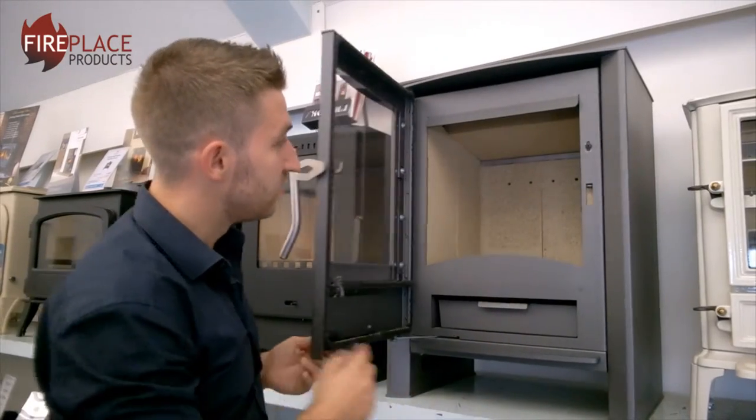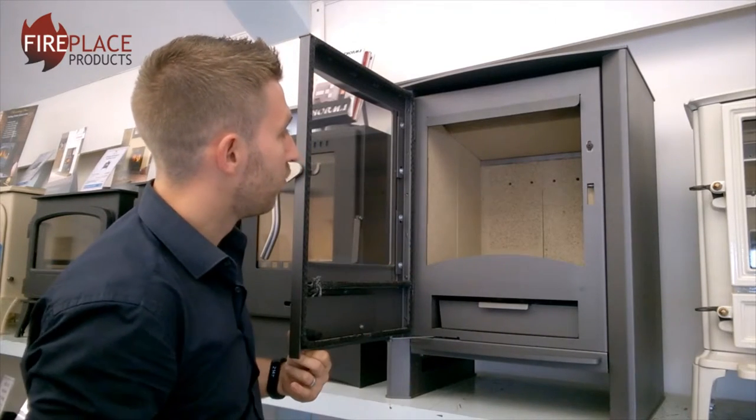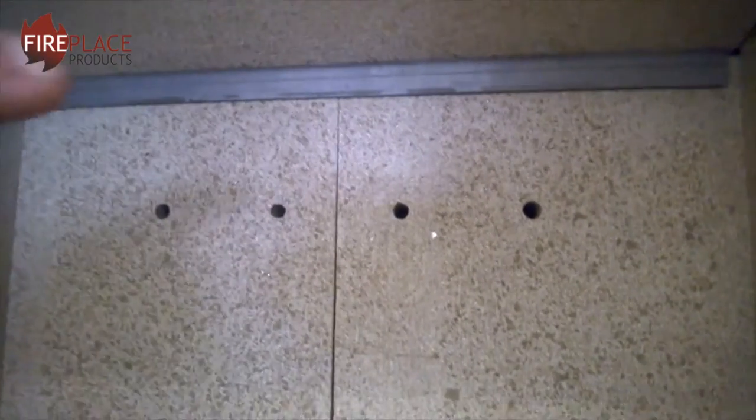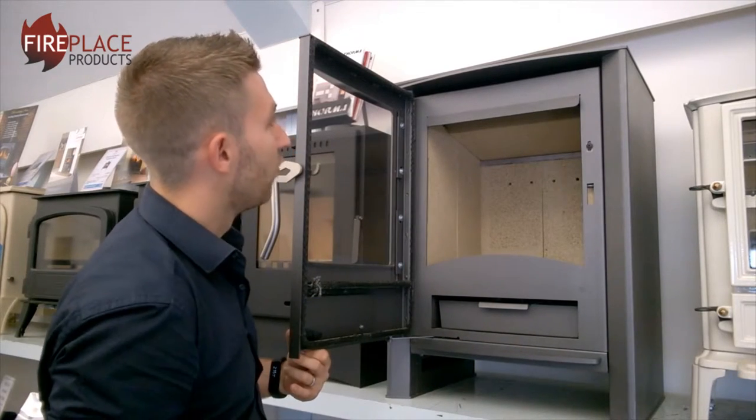Now with that open, you can see inside the firebox it is all lined with vermiculite — that's the cream sort of colour of the bricks inside. At the back you can see there are four holes; that is the tertiary air supply being brought in from underneath the stove and pushed in there.